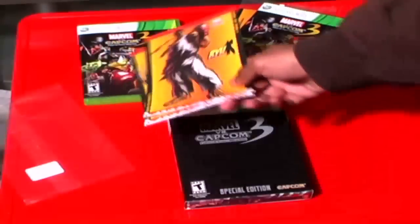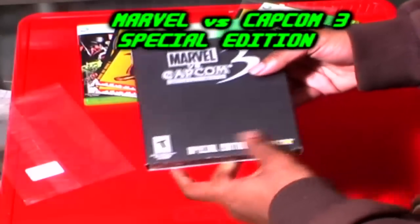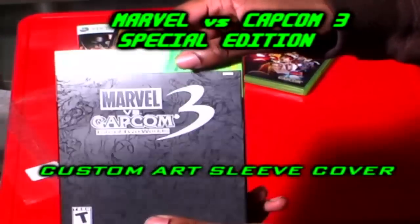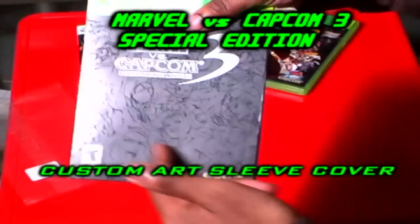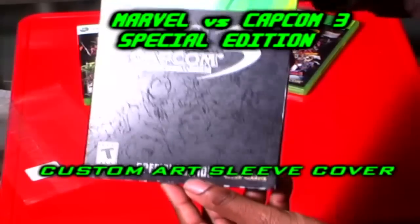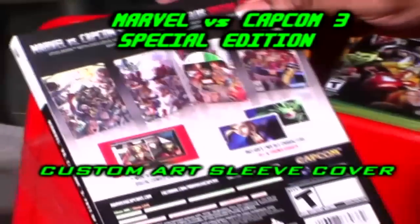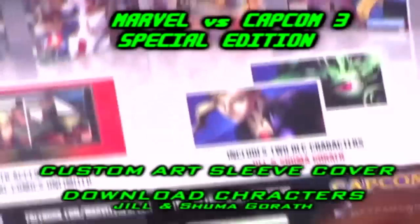Next we're going to dive into the Collector's Edition of Marvel vs Capcom 3, which of course I reserved. As you see right here, this is the cover. Like most special editions, they have covers on top of the actual casing itself. You can see the dark ink drawings of the characters in the special edition. It also includes two downloadable content characters — Jill and Shuma-Gorath.